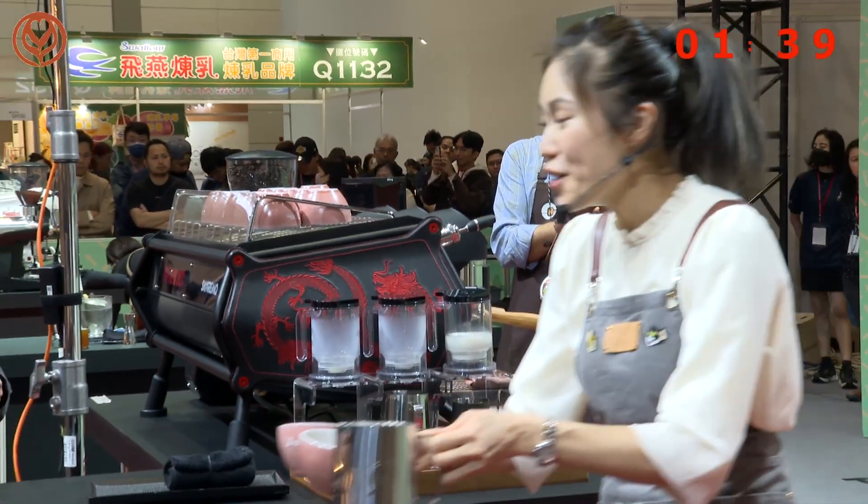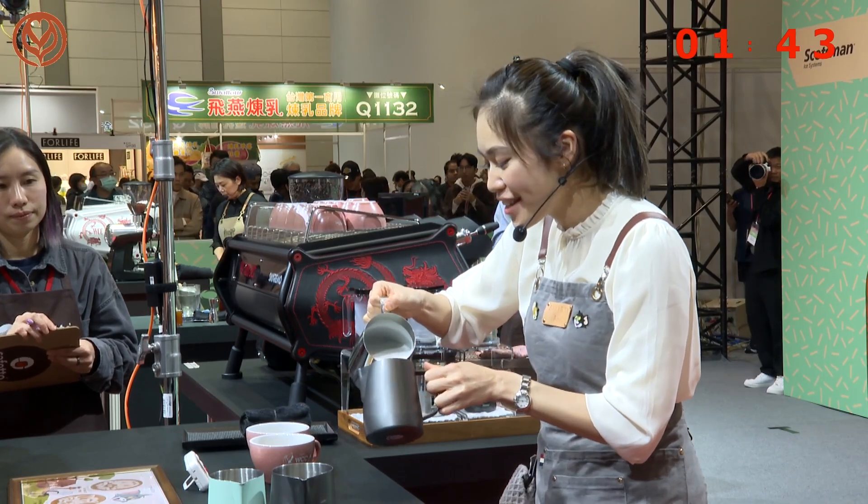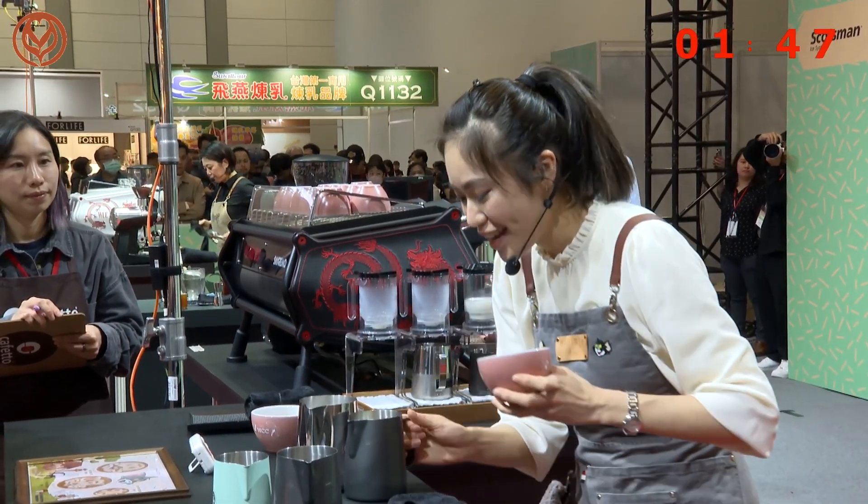Judges, for the first pattern — ostrich — I'm using five techniques: the heart, inversion, dragging foam, and milk frothing scale. Thank you for your waiting.